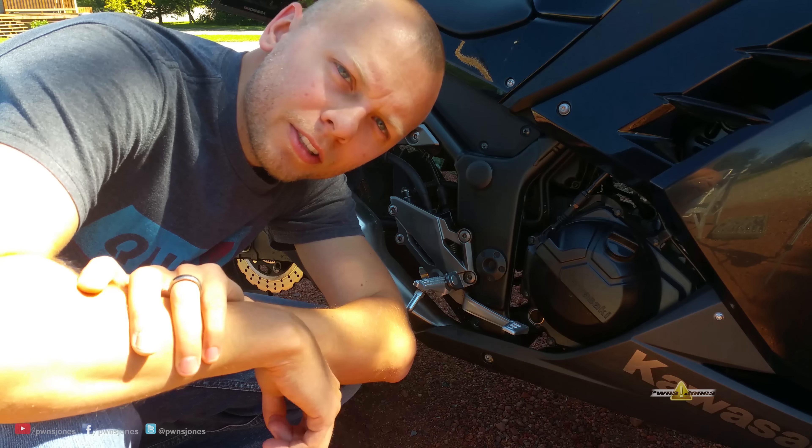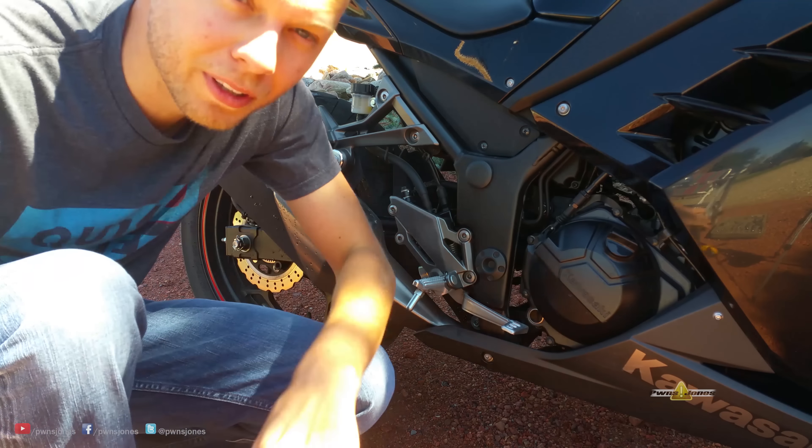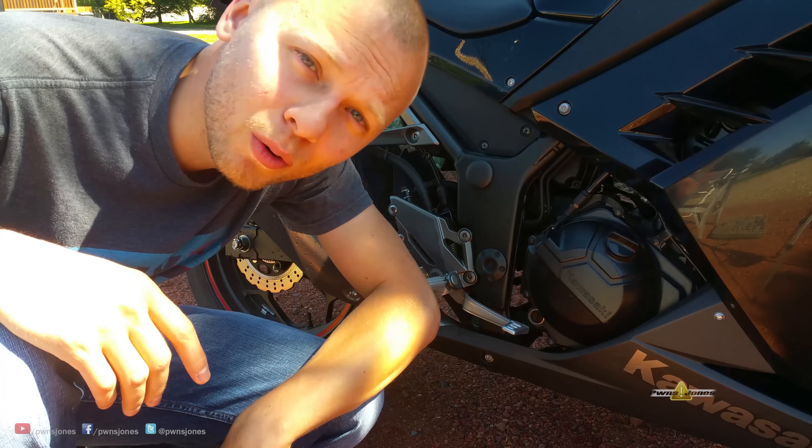All right, this is removing the stock exhaust on a Ninja 300. Here we go. I'm going to be using one of these to make everything go a lot faster.